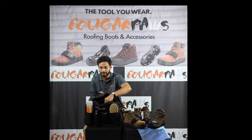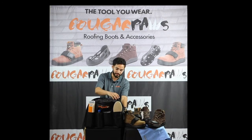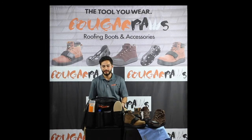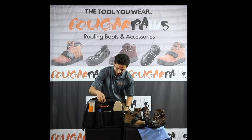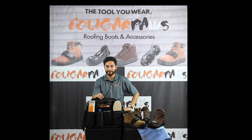There's one zipper pocket here in the front and one in the back. It comes with a convenient removable adjustable strap, and it has our company logo on the front so everyone knows Kruger Paws are the tool you wear.